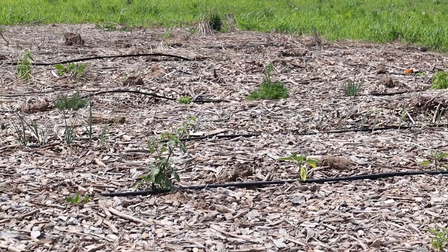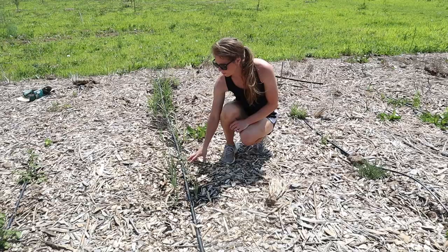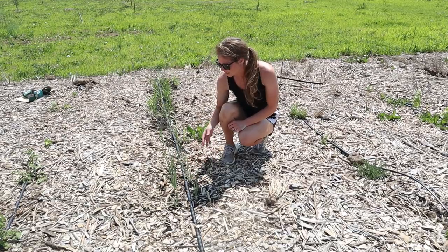We have a little killdeer nest on the garden this year, so I did everything as quickly as possible to keep them happy and safely taking care of the nest.